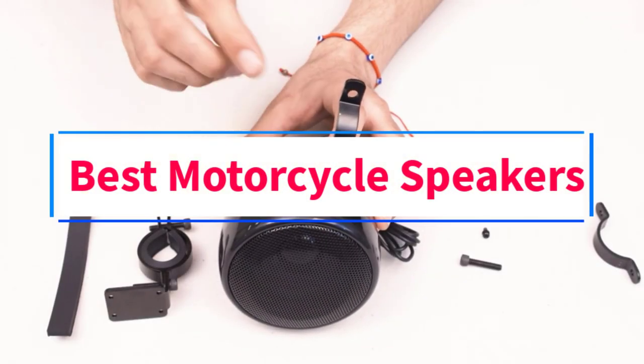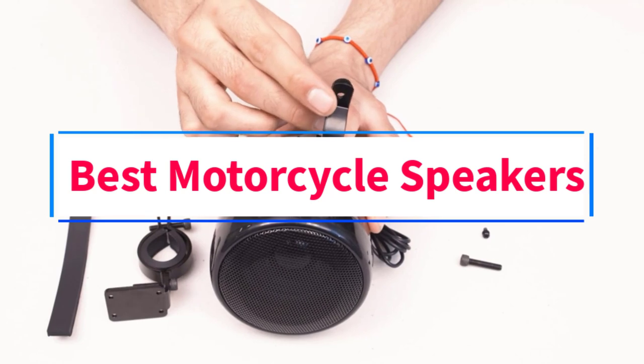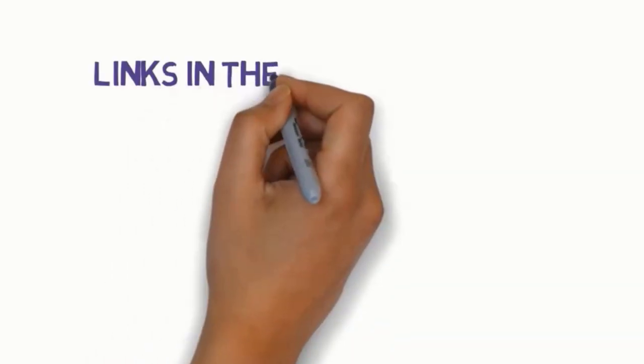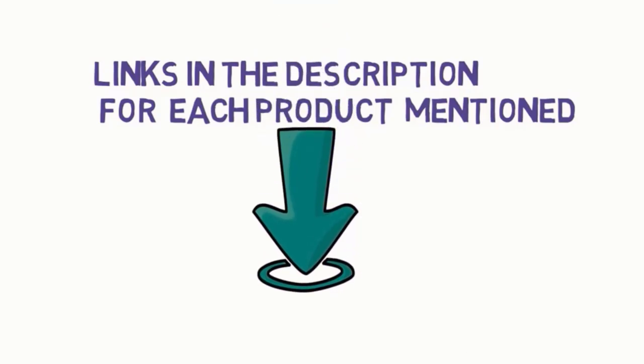Are you looking for the best motorcycle speakers? In this video, we will look at some of the 4 best speakers on the market. Before we get started, we have included links in the description, so make sure you check those out to see which one is in your budget range.